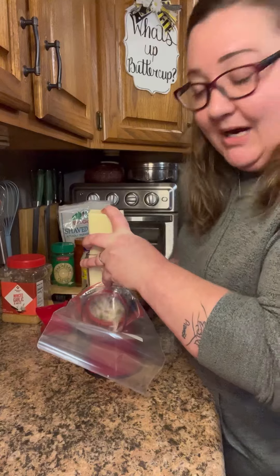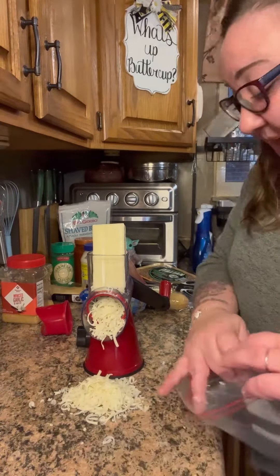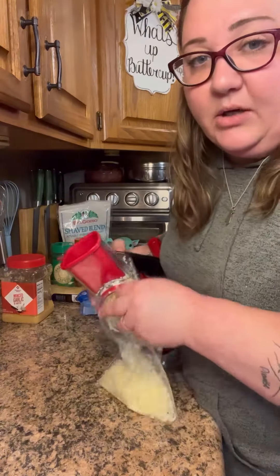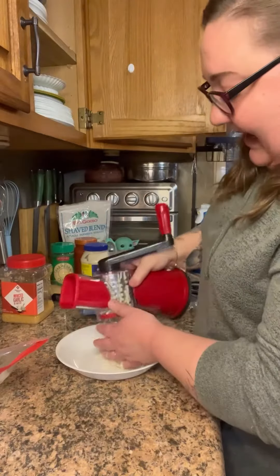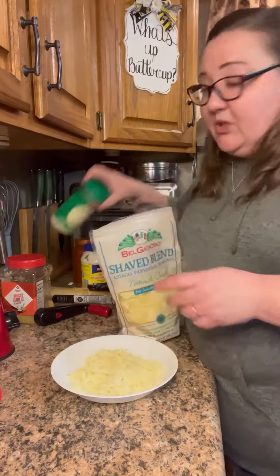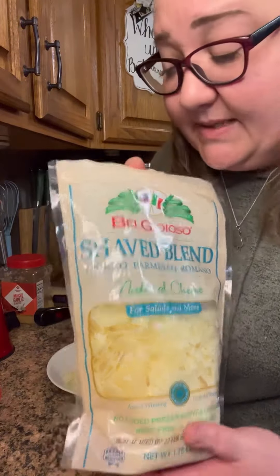First thing you're gonna do: get your cheese — great big block of mozzarella. It got clogged like a toilet, put that in a bowl. Rolling it backwards, it's not coming out, it got too clogged. Then you use any type of parmesan — I have this blend from Sam's Club, I am obsessed with it, it's just delicious.